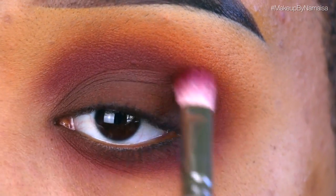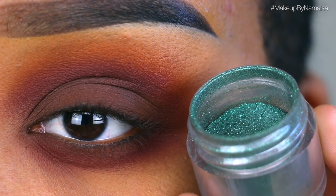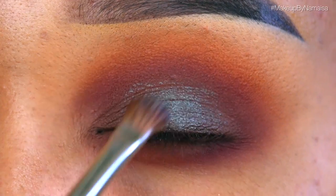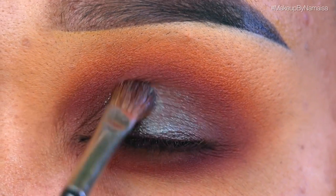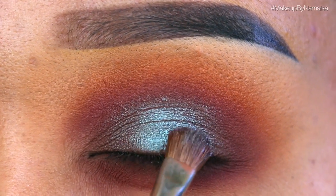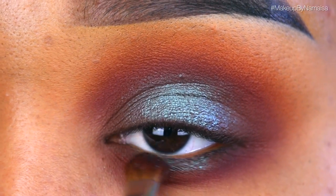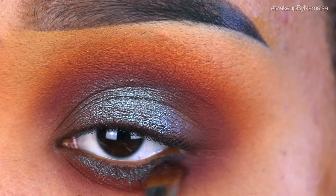Next I'm going to use June Bug pigment by Sugarpill Cosmetics, applying that with a MAC 217 brush. I dipped the brush in a little bit of water, mixed the pigment together, and applied it right on the center of my eyelid on top of that brown eyeshadow. I love the way this looks. Then I'm taking that same pigment and applying it right underneath my lower lash line in the same style.